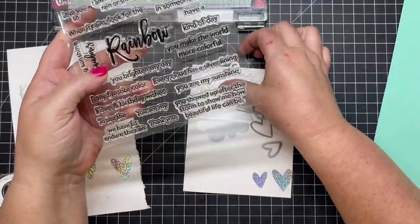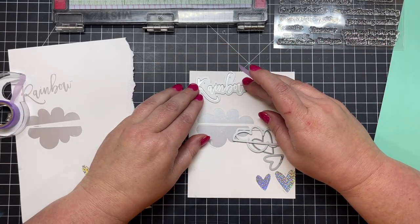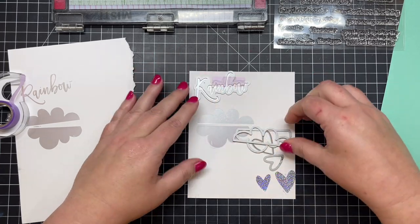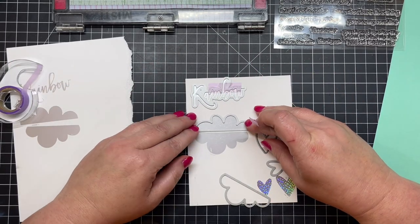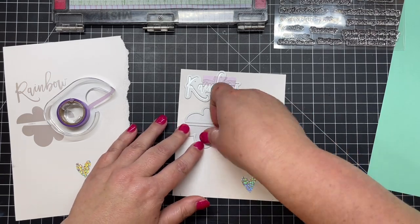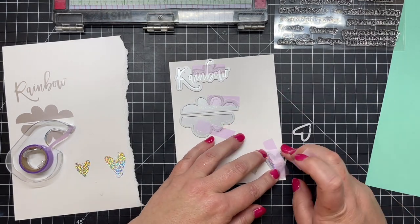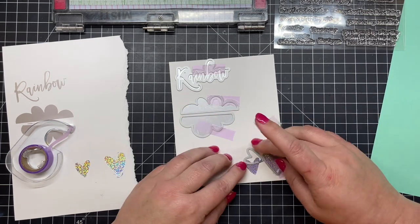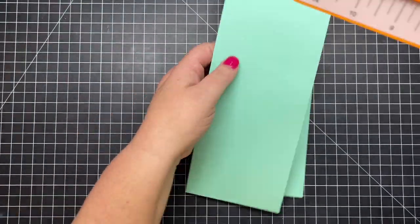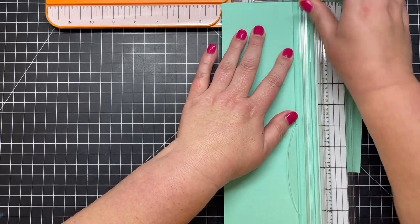To continue this card, I've foiled with our rainbow foil plates — the rainbow scripty word, the clouds, and some hearts. I did the rainbow word and clouds in matte silver, and the hearts in a really glimmery, shimmery, rainbow-speckled silver. I'm taping down my dies, and I learned something the hard way here: don't use this type of tape on your foiled images because, as light and delicate as the tape is, it will remove some of the foil.